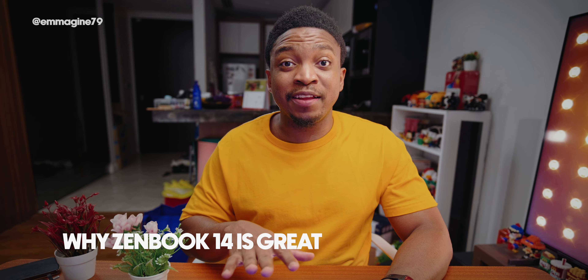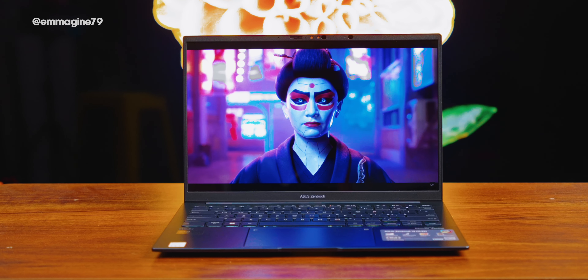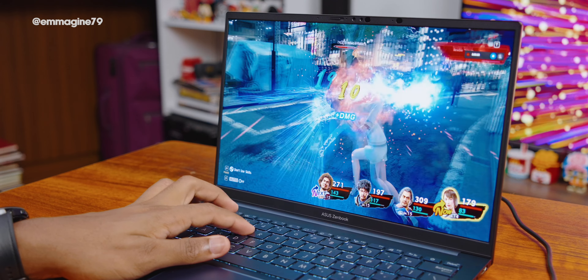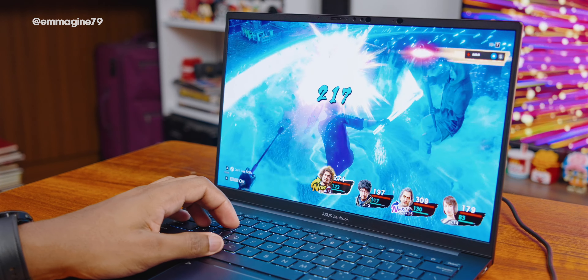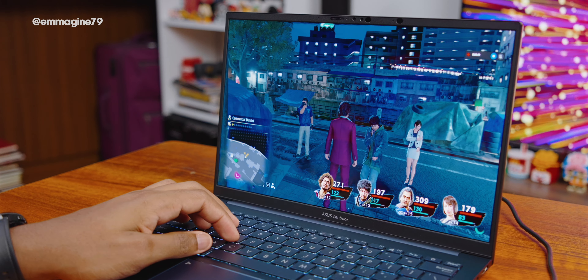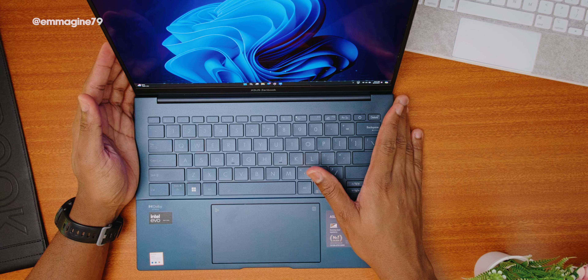For my overall feelings about the ZenBook 14 OLED — this laptop has been a revelation. It has great battery life, it's very light, and it will do everything you want including gaming. If you only had a budget for one device to handle office work, school work, and gaming, I never ran into any thermal or performance issues even after four to five hours of gaming. Just put the fans in performance mode — it will be loud, but you'll get great performance. I even plugged it into my TV. Overall this is a great package and it's earning a Geek's Choice Award from me for price-to-performance ratio.